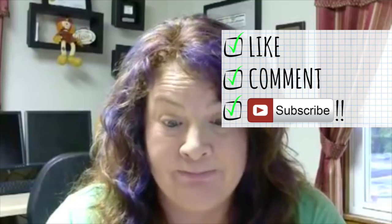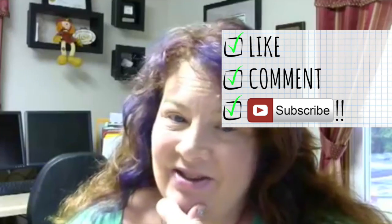Thank you so much, Alexis. I am so excited to try my new planner. I'm going to give this a try. Thank you, thank you. Bye!